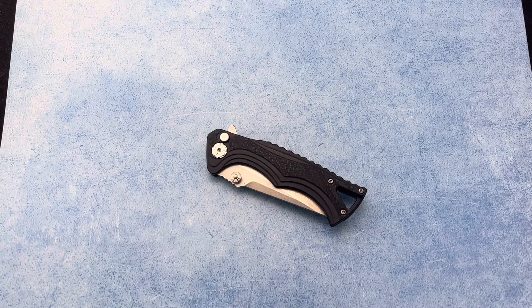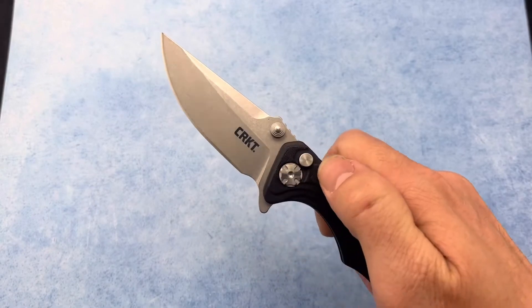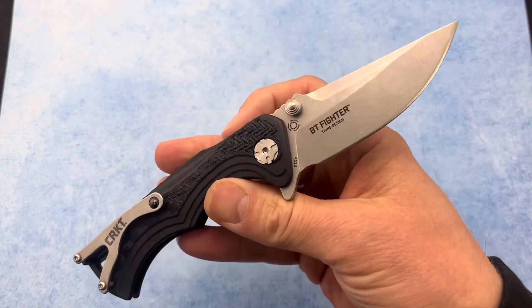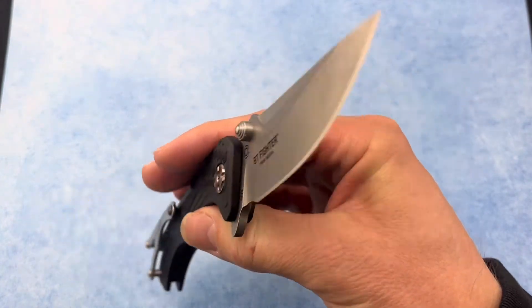Thanks for checking out the Blade Ops YouTube channel. Today we're going to be taking a look at the CRKT BT Fighter. This knife has a blade length of 2.8 inches, is stone washed, and is CR13 MOV steel.